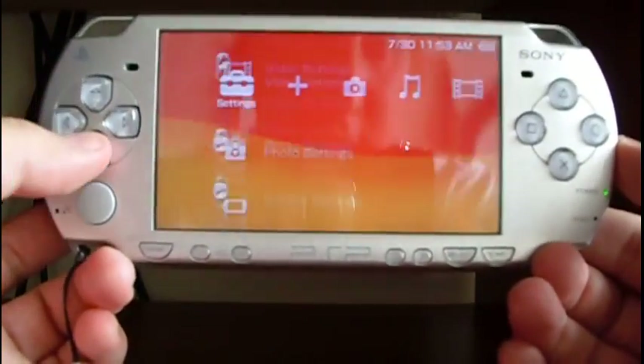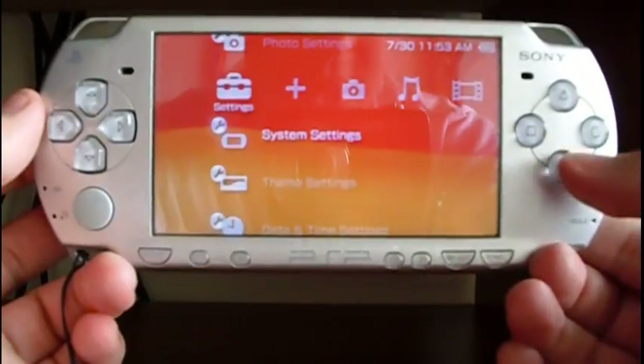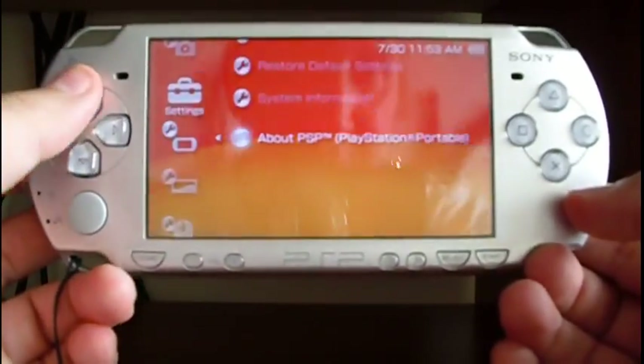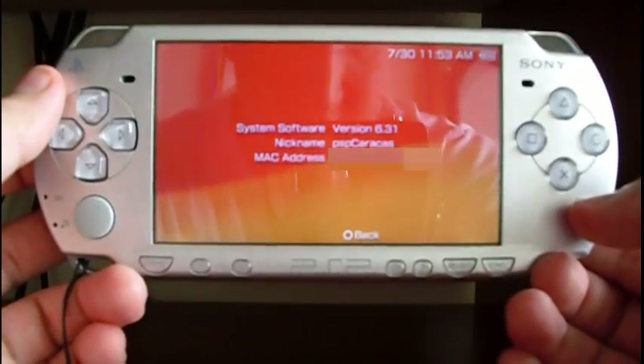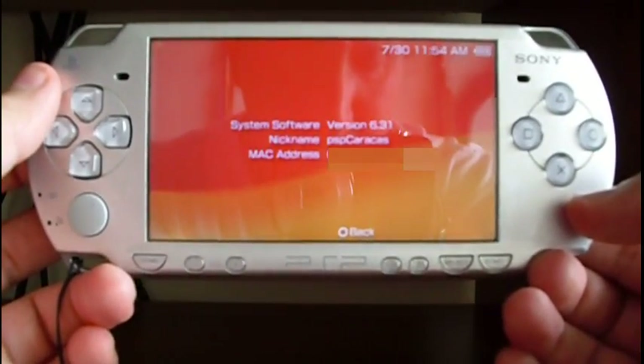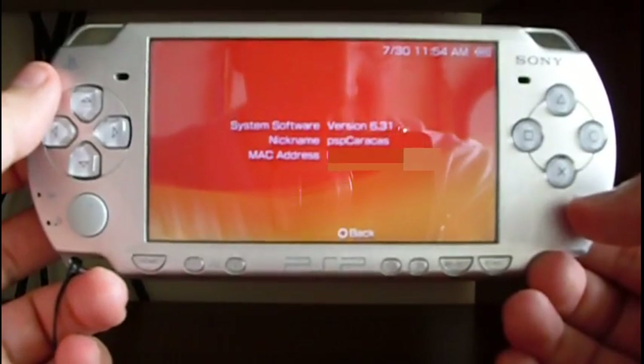You can see the new features like digital comics. Let's go to system settings, then system information — and here you are: 6.31 update, official firmware.